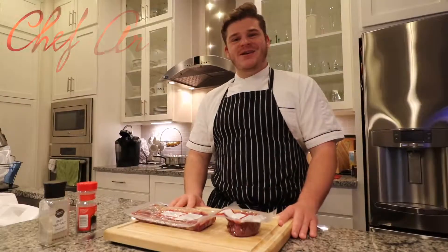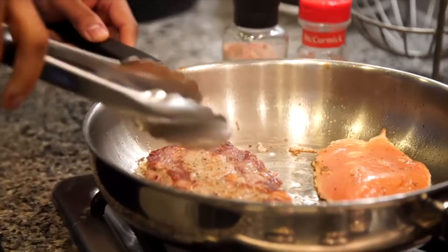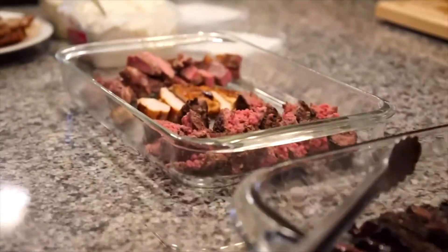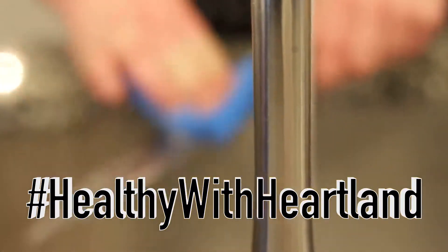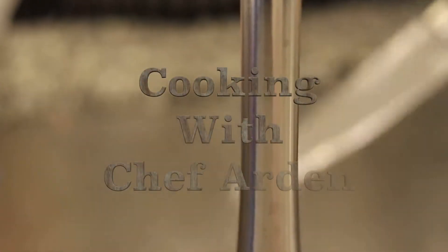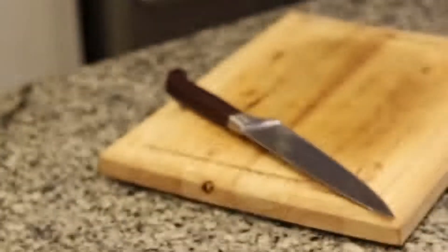Hey guys, welcome to Healthy with Heartland. You're cooking with Chef Harden. Welcome back to Healthy with Heartland. I'm your host, Chef Harden.